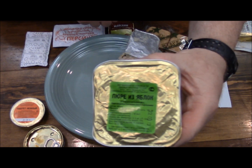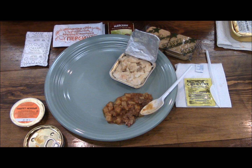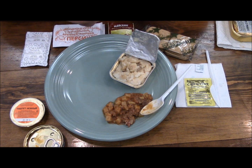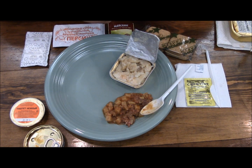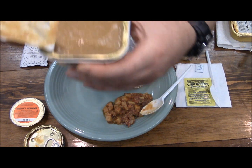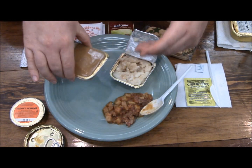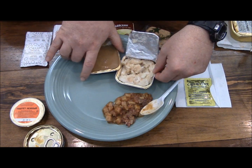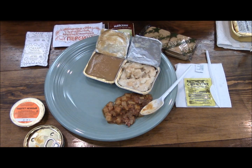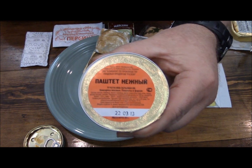This is the apple puree — the dessert. It looks a lot like applesauce. Also the minced meat is here.